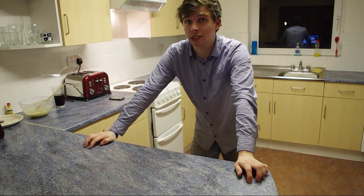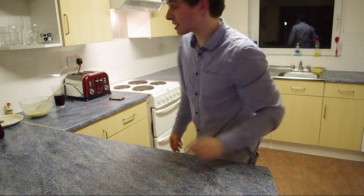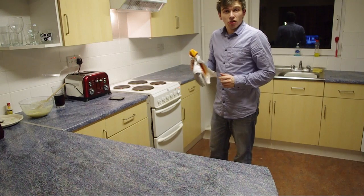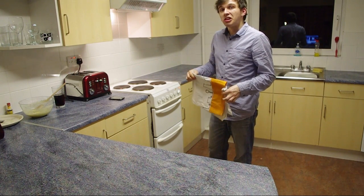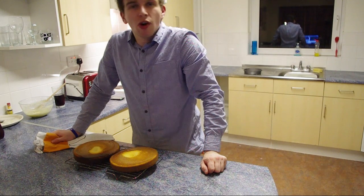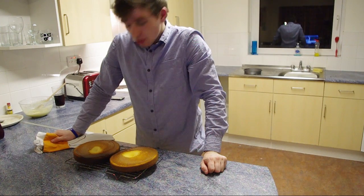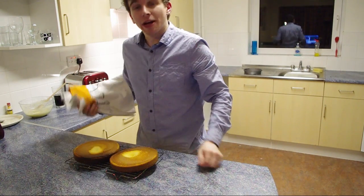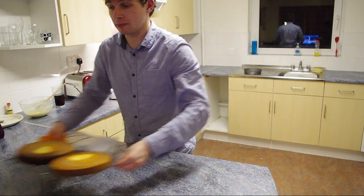It's certainly starting to smell good in here so I think it's time to check on the cakes. Between an entire block of 30 people, not one of us owns a pair of oven gloves. I'm not really sure why there's a hole in the bottom of them, but all in all I'd say they're not a bad attempt — now we've just got to wait for them to cool before I can decorate them.